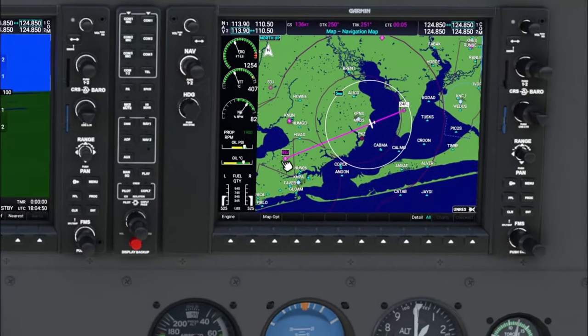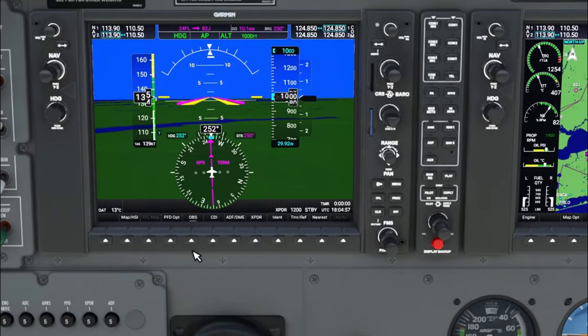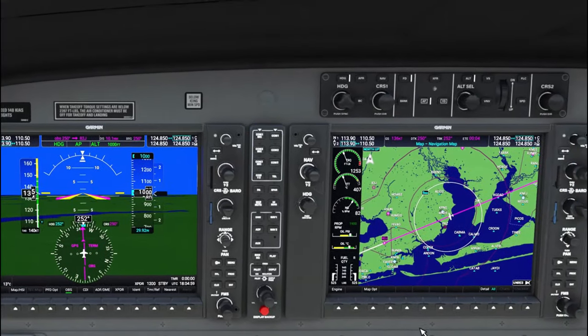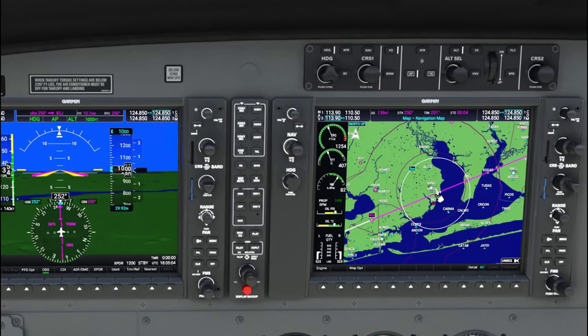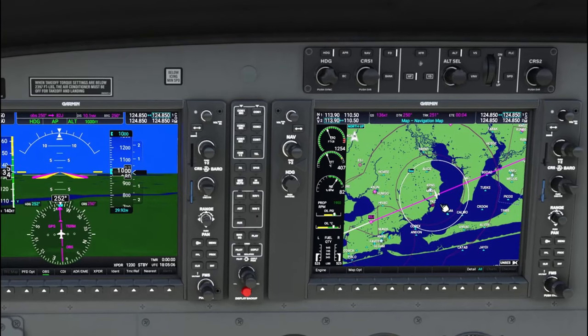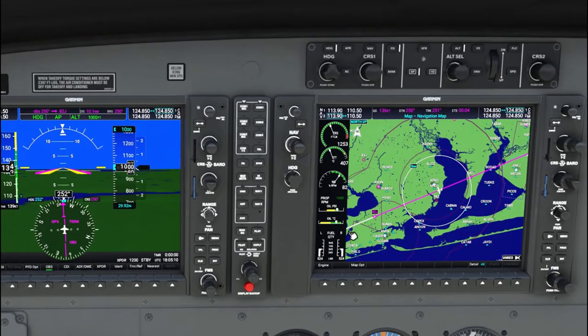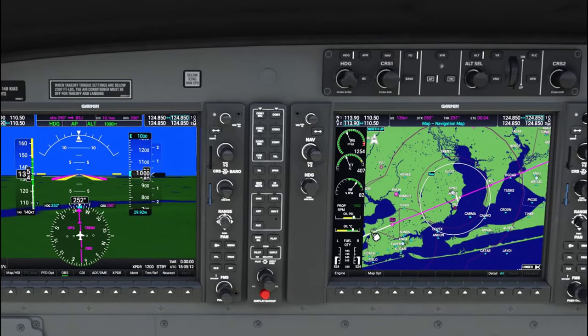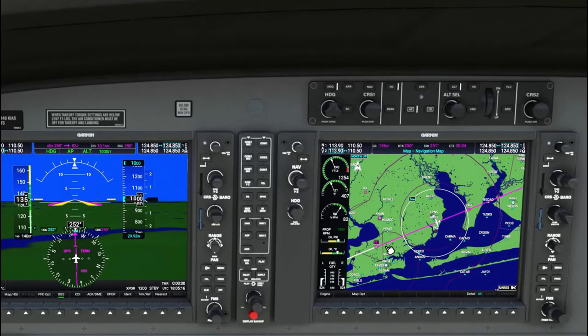Now if you look over here, this is our inbound airport. We're going to go ahead and hit that OBS button right now. When you do, you're going to notice that this line right here has now changed. The inbound course to our heading will always be in purple. The outbound course is going to be in white — it's going to continue that line all the way through, almost as if this was acting as a VOR.